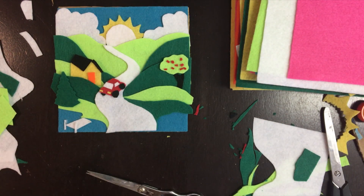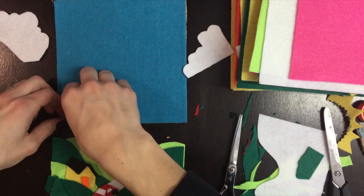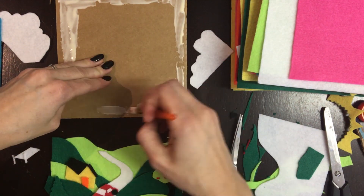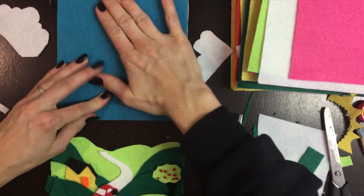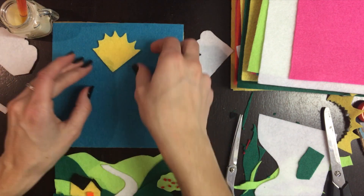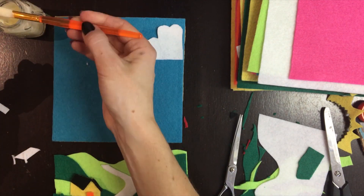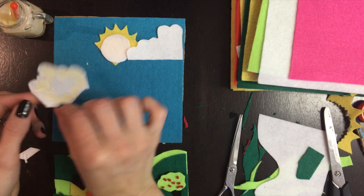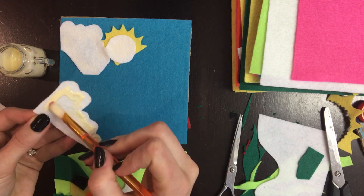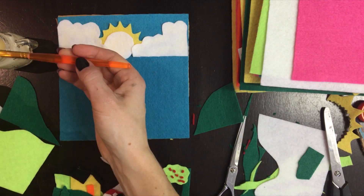Now the glue. So I used wood glue — I'm sure white glue would also work, just school glue is fine. Or hot glue if you want instant. So just paint it on the cardboard, glue the felt down, give it a good press. And then I just tried to remember where each thing was. Clouds. And I think you can move things a little bit even after you glue them — that's what's nice about the white glue or the wood glue.